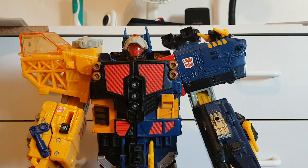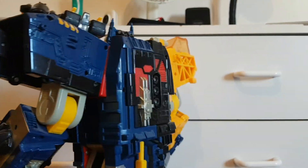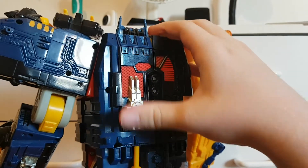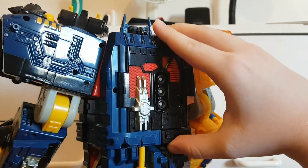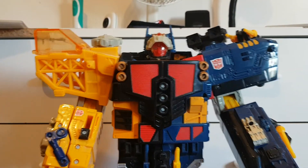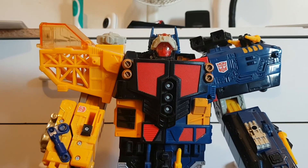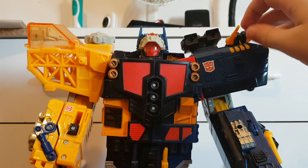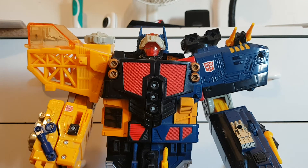That's pretty much it for the review. Now normally you can split this guy apart, remove the headmaster, and try to open these panels to accommodate Optimus Prime, as this guy is actually able to combine with Optimus to form Optimus Supreme — but really it's just Omega Supreme's body with Prime's head. The only Energon Optimus Prime I have is the smaller version that combines with the deluxe Autobots, and he won't fit.